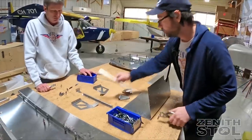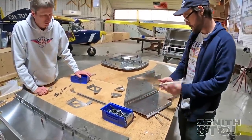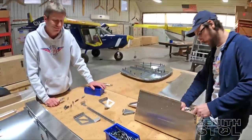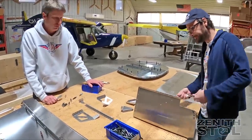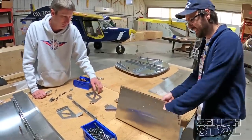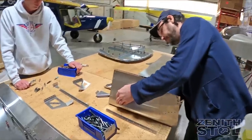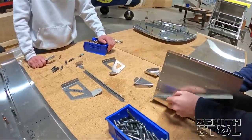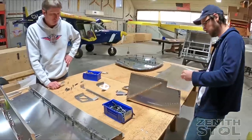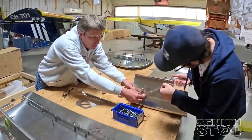The 701 has been out since 1986 and the basic design really hasn't changed — the reason for that is it's just a phenomenal little airplane with great handling, great slow flight, great short takeoff and landing performance, and it's very compact. Updating the kit will make it easier to build, re-engineering some parts to make them stronger, lighter, and easier to build all at the same time. We really look forward to introducing this new kit with all these new features.